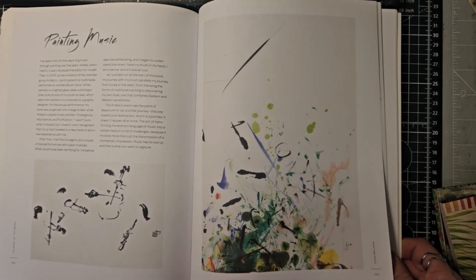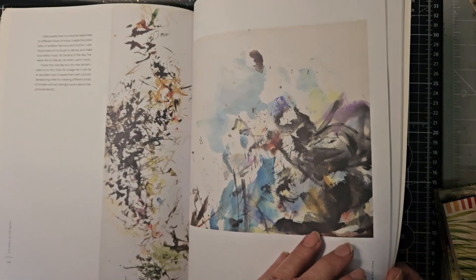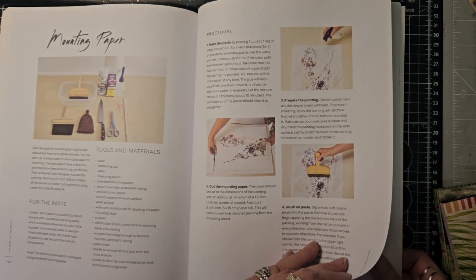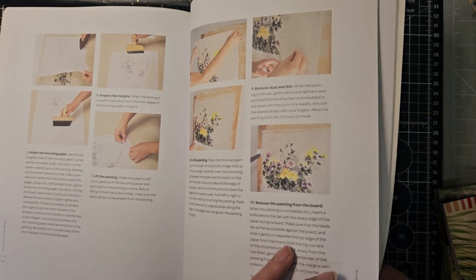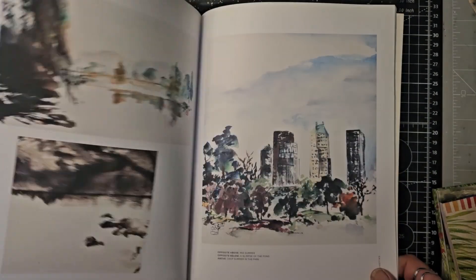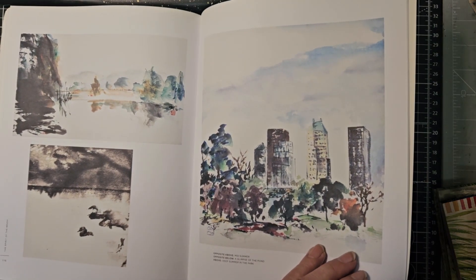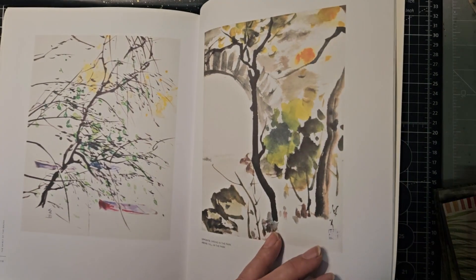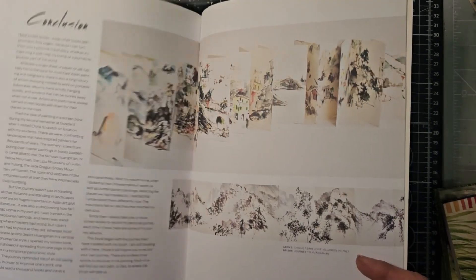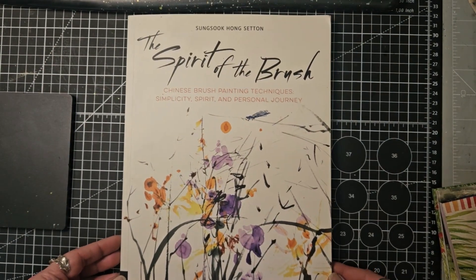Painting music — wow! What a lovely idea: put the music on and paint how it makes you feel. And then we've got a little bit around materials and a little bit of a gallery — I love this idea, I really want to have a go and allow myself to explore this a bit more. So there's The Spirit of the Brush.